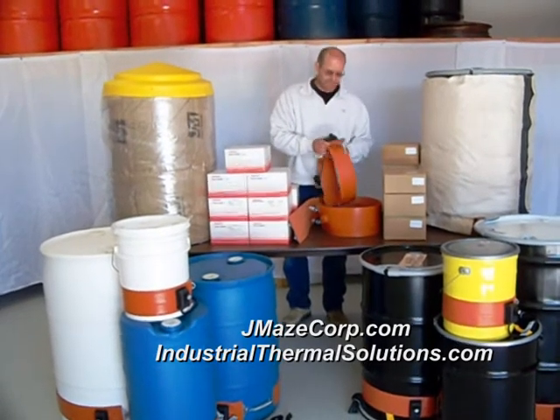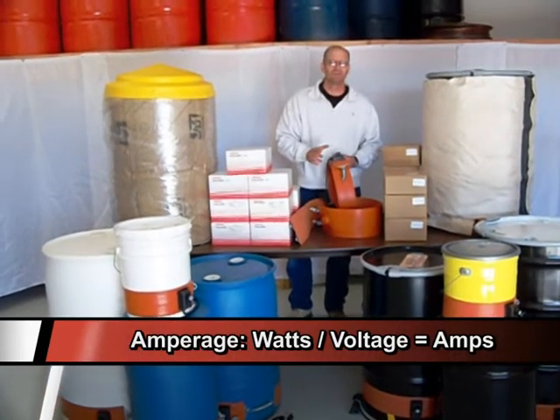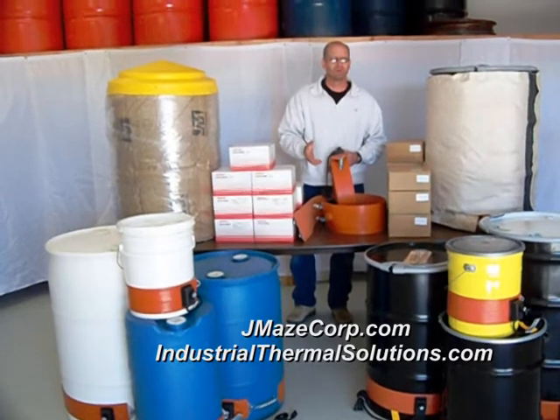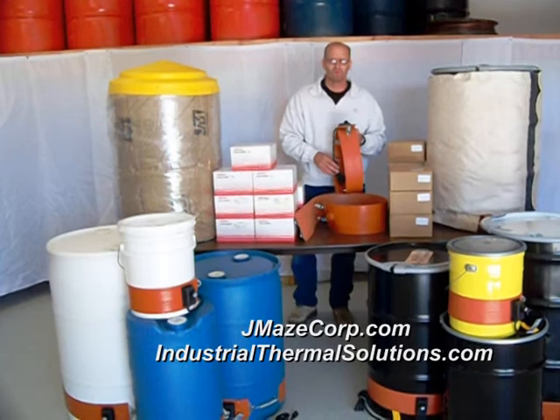Some of the questions we get with drum heaters — amperage. How many amps? That's an easy one. It's watts divided by voltage, and that'll give you your amps. So if it's a 1200-watt drum heater on 120 volts, it's 10 amps.